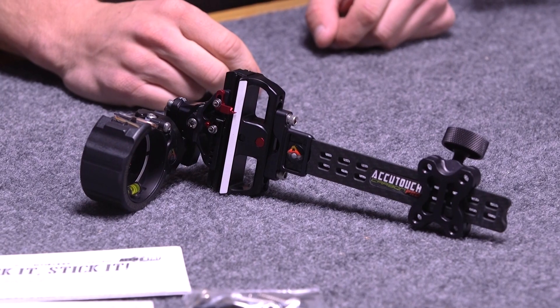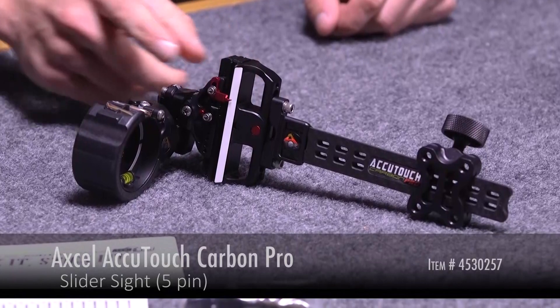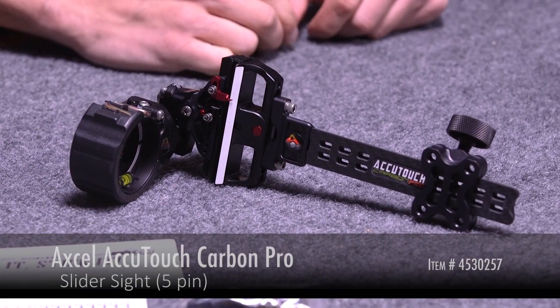Hi, this is Justice here with Lancaster Archery Supply, here to show you the TrueBall XL AccuTouch Carbon Pro with AccuStat and AccuClick sight.